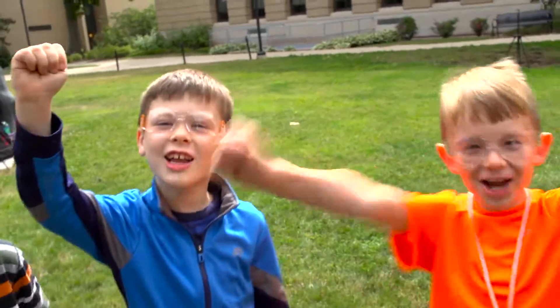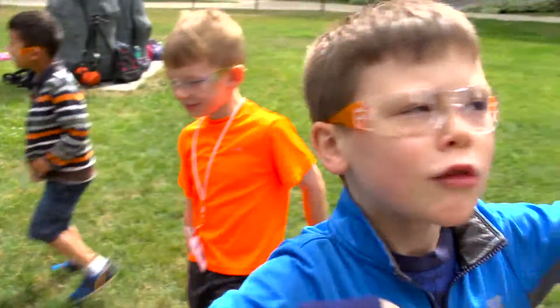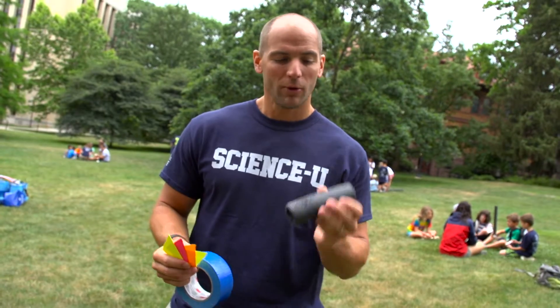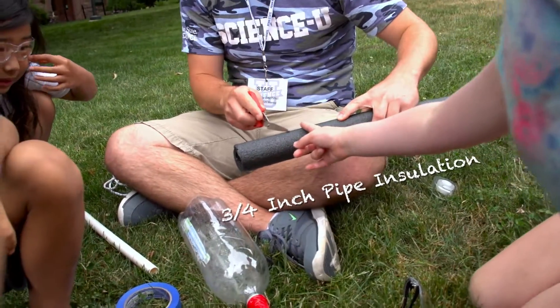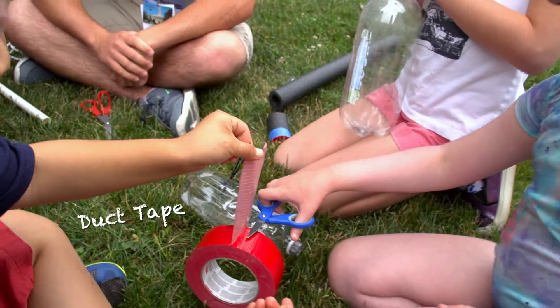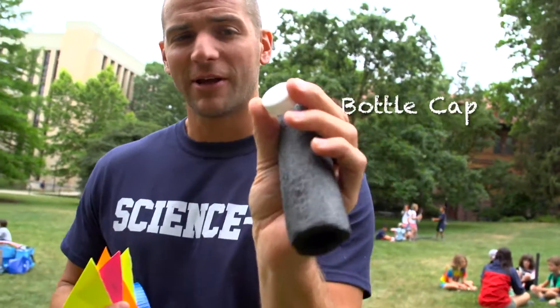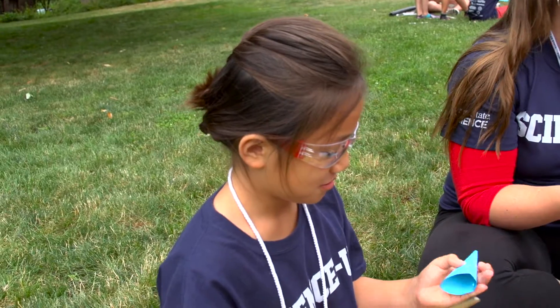We're loading rockets! Rockets are awesome, but instead of fuel and fire, we're using air pressure. So how do you make your own rocket? Three-quarter inch pipe insulation makes a great rocket body. We've got duct tape — and what can't you do with duct tape? We've got a bottle cap for the payload on top that we'll tape on, and paper to make fins and a nose cone.